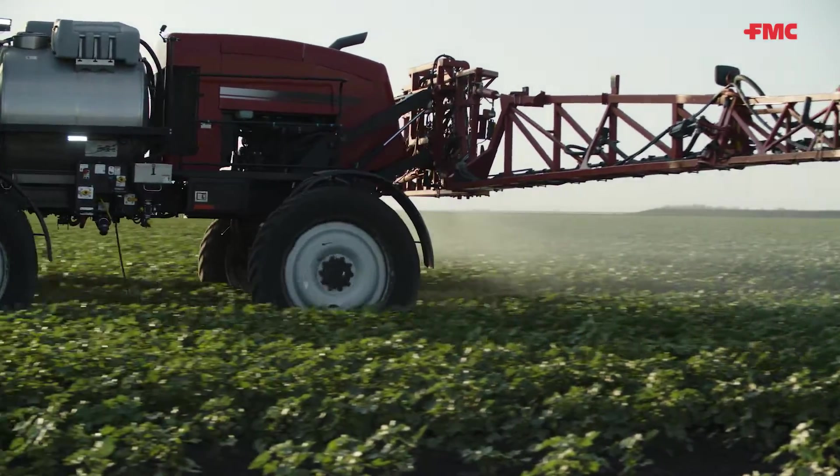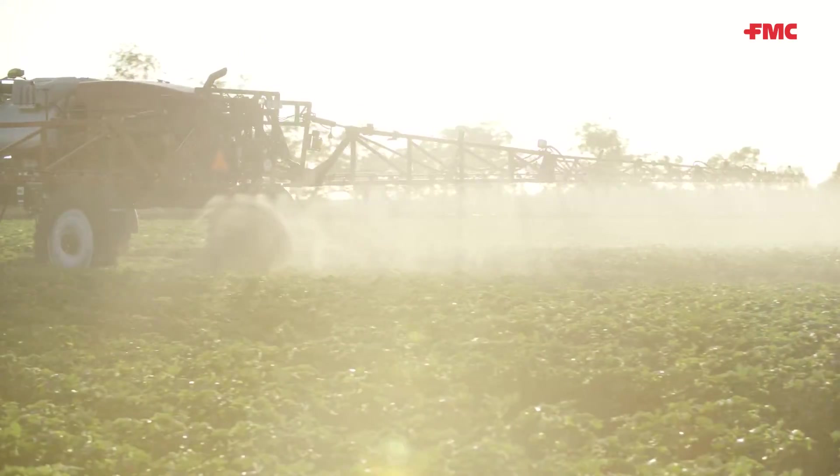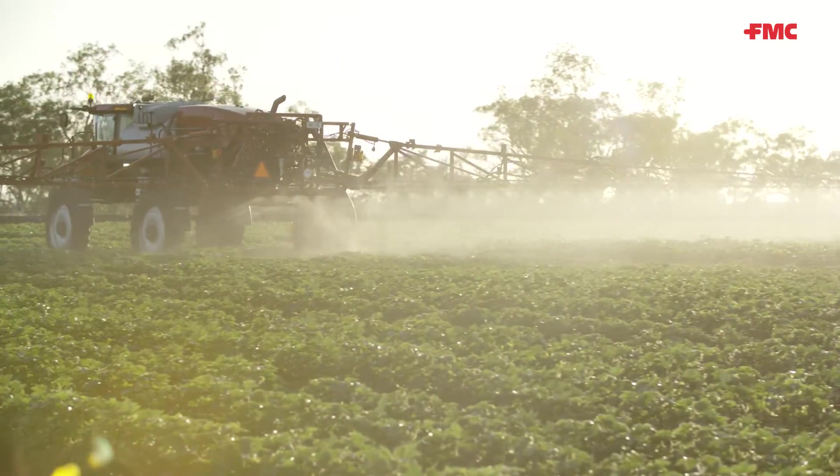Fines can stop in the air when projected out of a spray nozzle in as little distance as 50 centimetres. Once they've stopped, the wind can take them wherever it wants to.